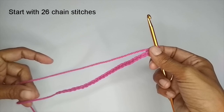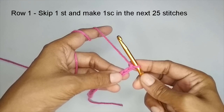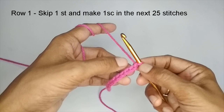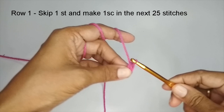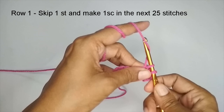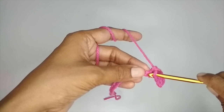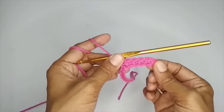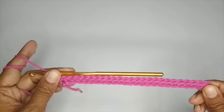To make this pattern we are going to start with a total of 26 chain stitches. Here I have made a slip knot and made my 26 chain stitches. Once you have your 26 chain stitches, we'll start the first row. To make the first row, skip the very first chain stitch and start working your single crochet into the second stitch. For a single crochet, insert your hook into the stitch, pull up a loop, you have two loops, yarn over and pull through both. Place one single crochet in each of the chain stitches. When you finish row 1 you'll have a total of 25 single crochets.